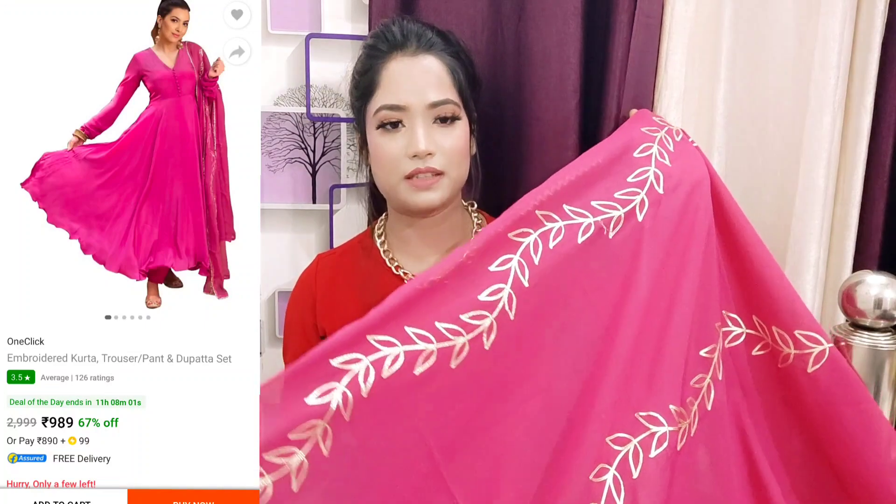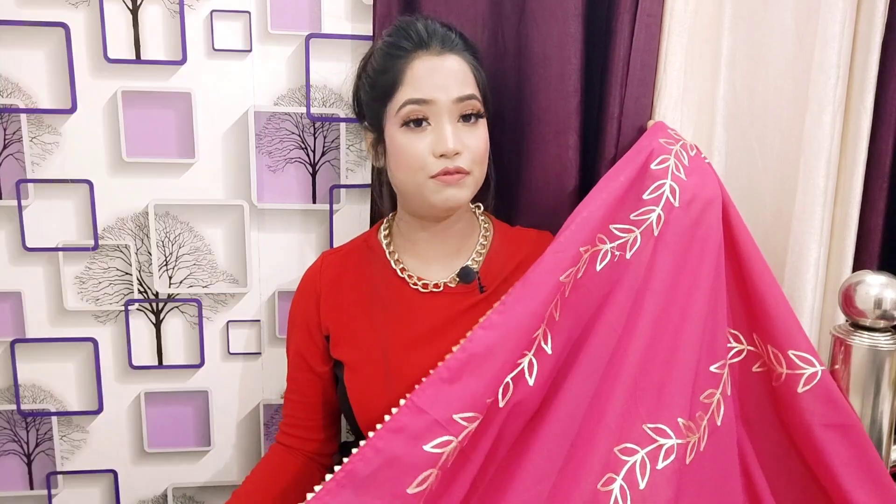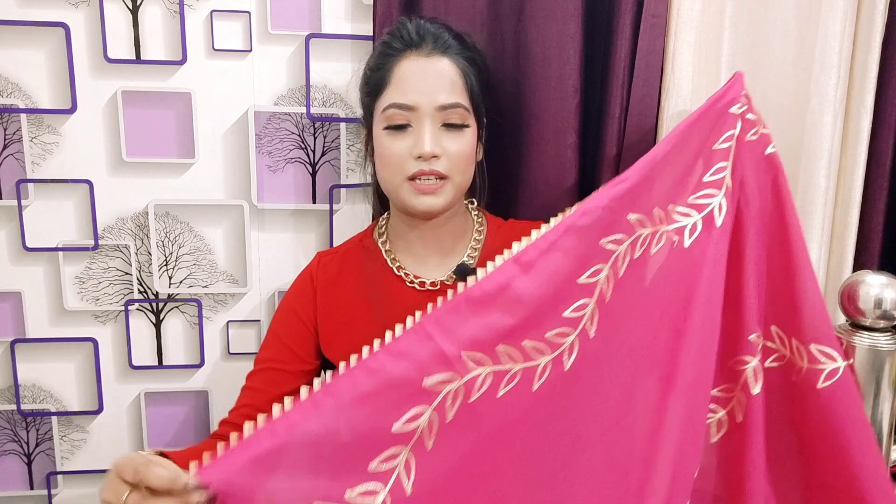Next I will share with you an Anarkali shade set — it is very pretty and very appropriate for wedding functions. First, let's look at the dupatta. The dupatta is very pretty and gorgeous. These shades look very pretty. This is a silk material — very good quality silk — with leafy work detailing all over and a border detailing as well. If you wear this kind of dupatta, it will make your overall look even more beautiful.